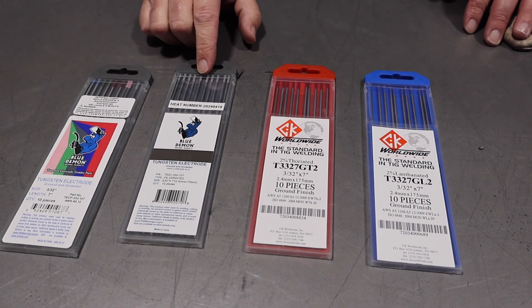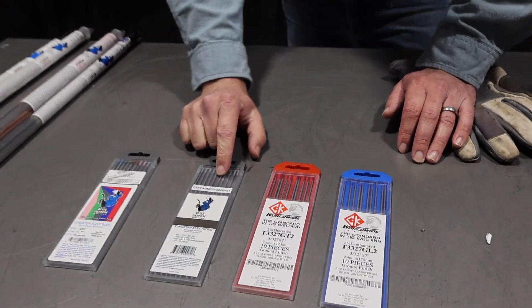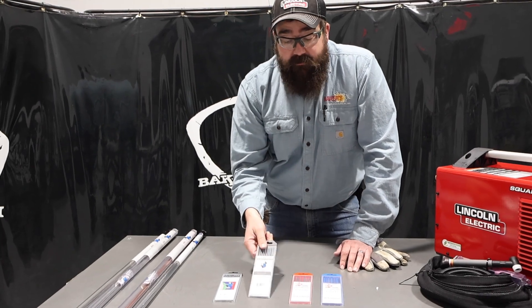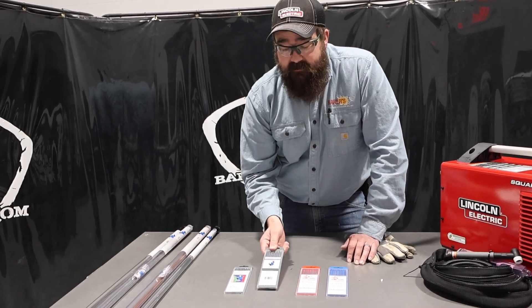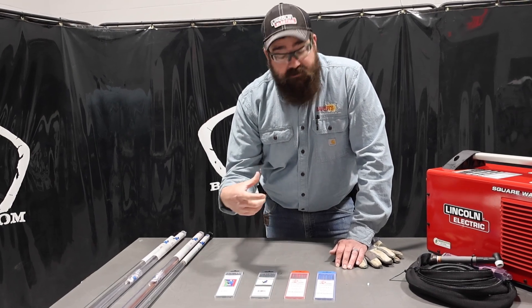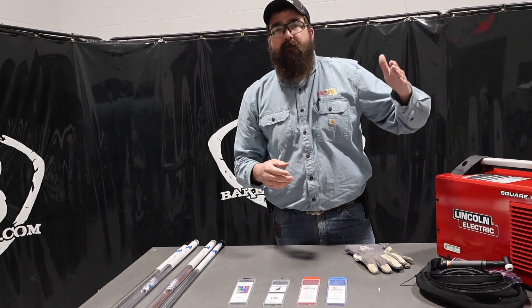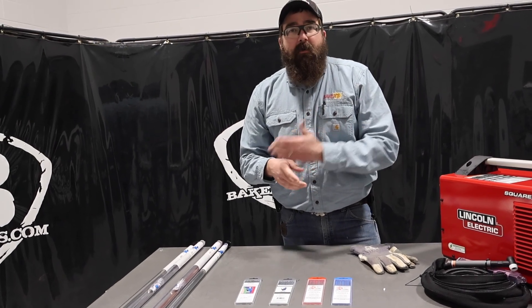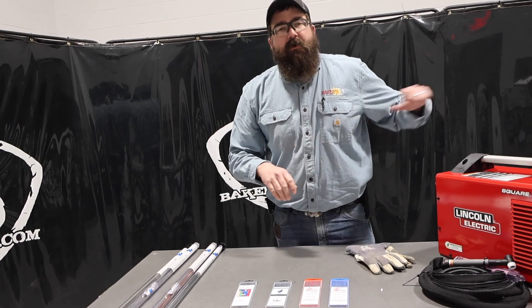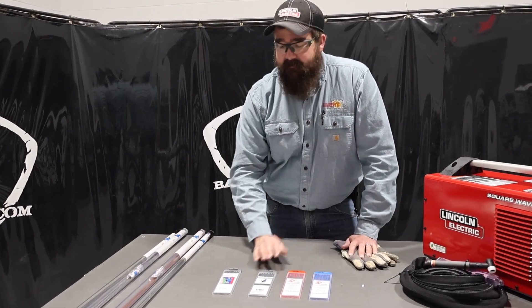You might say, what is the difference between them? Here's my recommendation — take it with a grain of salt — but ceriated is probably one of the best all-around, easy-to-use, easy-to-sharpen tungstens for brand new beginners. It'll do AC and DC; it is a very versatile tungsten. It holds up good and it's just an all-around great tungsten. I've got some 3/32" here. Why I like 3/32" is because you can push it to the 150–160 amp range, and you can go all the way down to low amperages like 30, 35, 40 — somewhere in that range. Some people say they only do 1/16" or 1/8" inch — those are great — but this is just a good middle-of-the-road tungsten. I like 3/32". Works great.